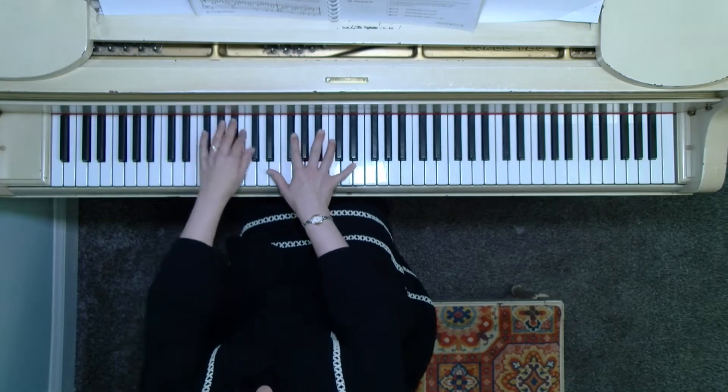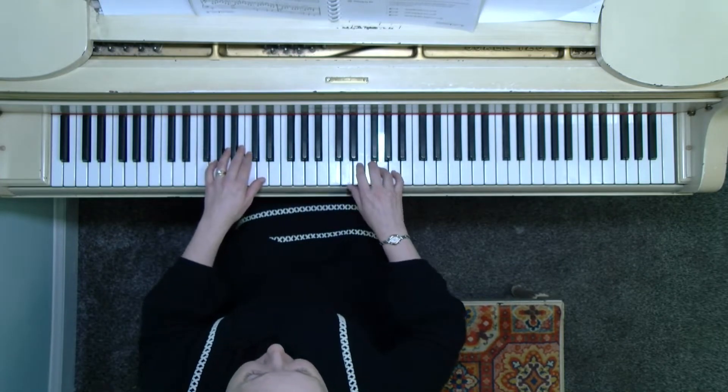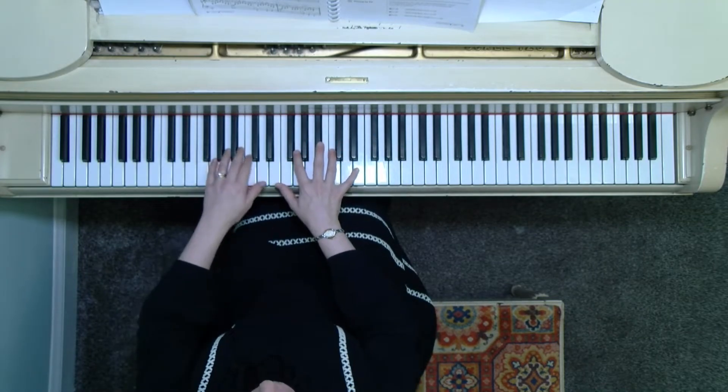Okay, right hand. Are you ready? One, two, three, four — that's about our speed. One, two, three, four.